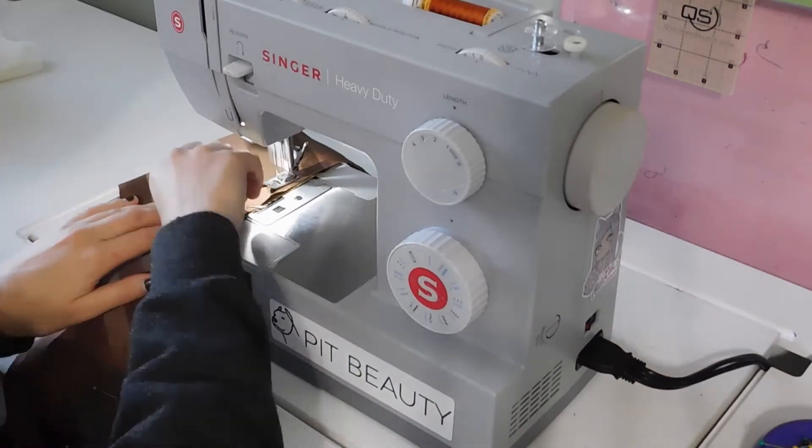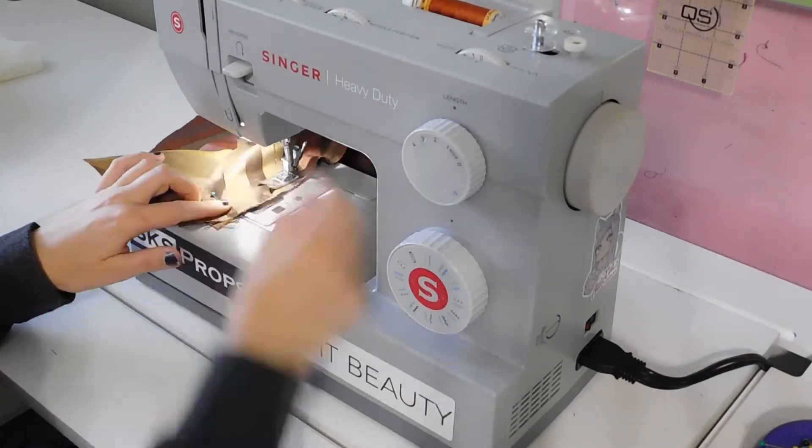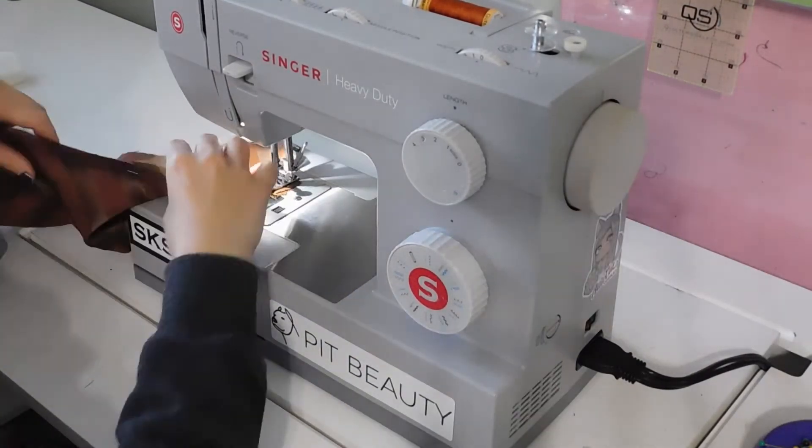Then I added the side back to the back piece and stay stitched along the curved edge. I did it all over again on the lining as well.